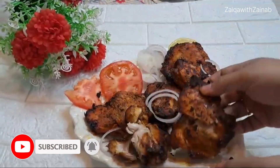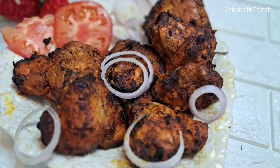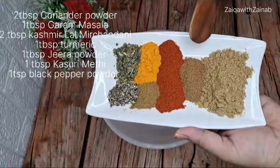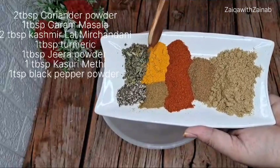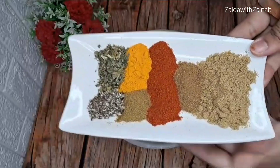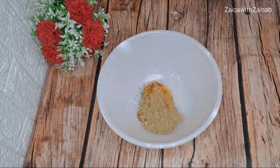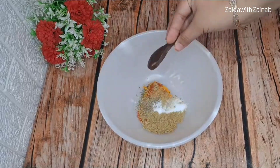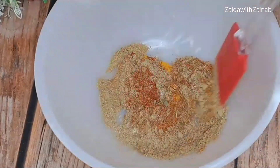If you haven't subscribed to my channel, please don't forget to like the video. Let's start with this recipe. I have a bowl here and we will start with the marination. I have added dhaniya powder, 1 teaspoon garam masala, 2 teaspoons Kashmiri lal mirch, 1 teaspoon haldi, 1 teaspoon zira powder, 1 teaspoon kasuri methi, and a little ajwain. It tastes very good.